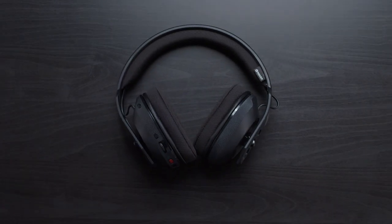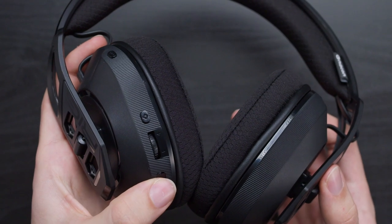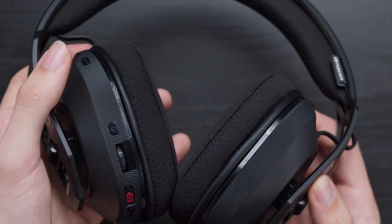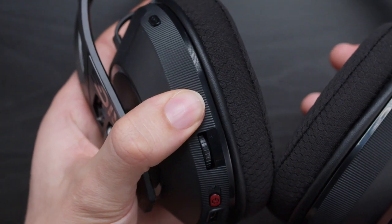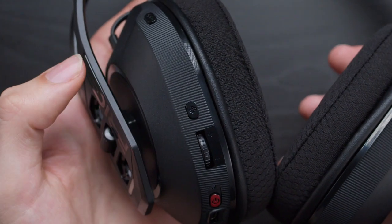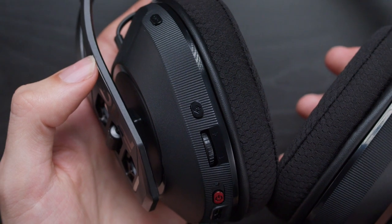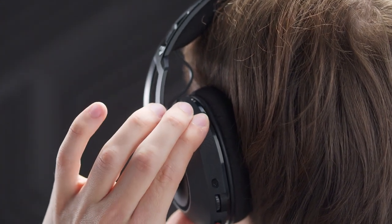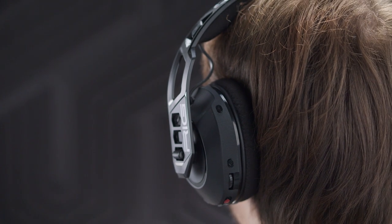Once you've fully assembled your headset, you can check out the retractable microphone and familiarise yourself with the on-ear controls, including those for volume adjustment and Bluetooth connectivity. The multi-function button on the earcup allows you to answer and end a phone call, reject an incoming call, play or pause music, and even activate your device's voice assistant. You can toggle between connections via the on-ear controls Bluetooth button, selecting between Game Mode, Bluetooth Mode, or Dual Mode.